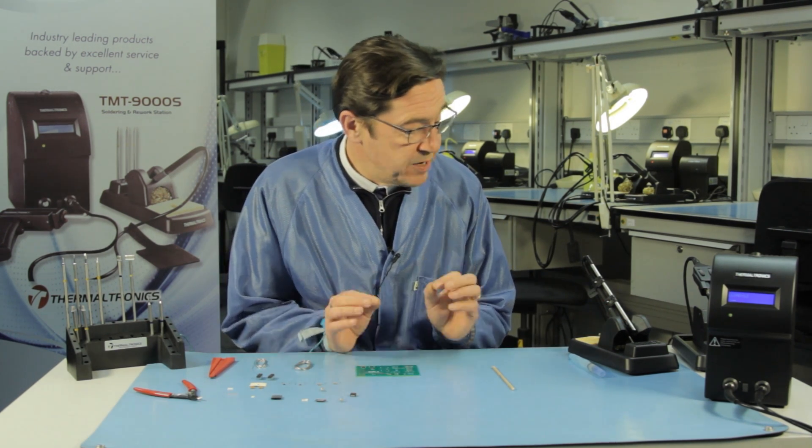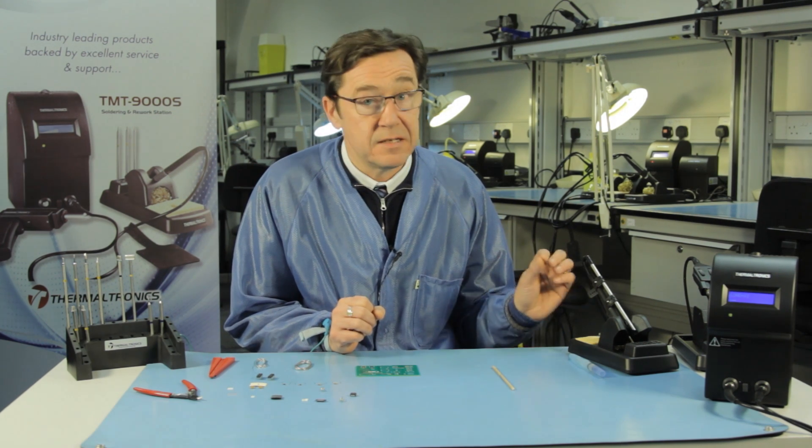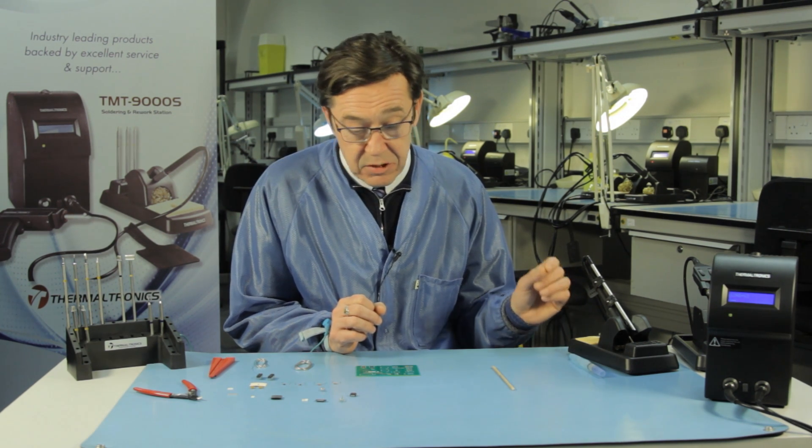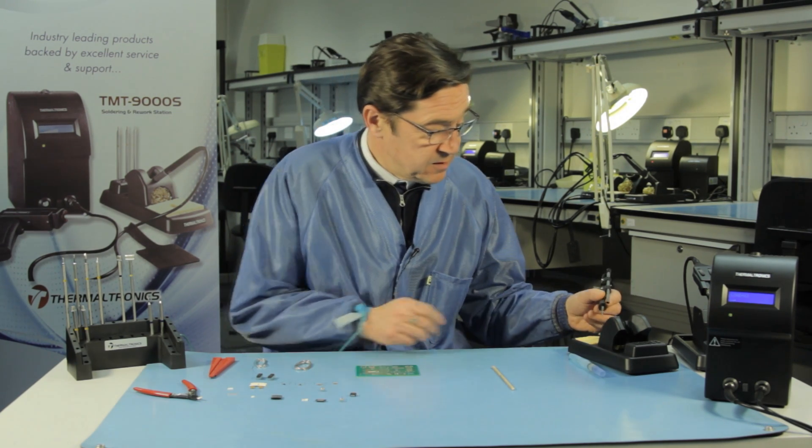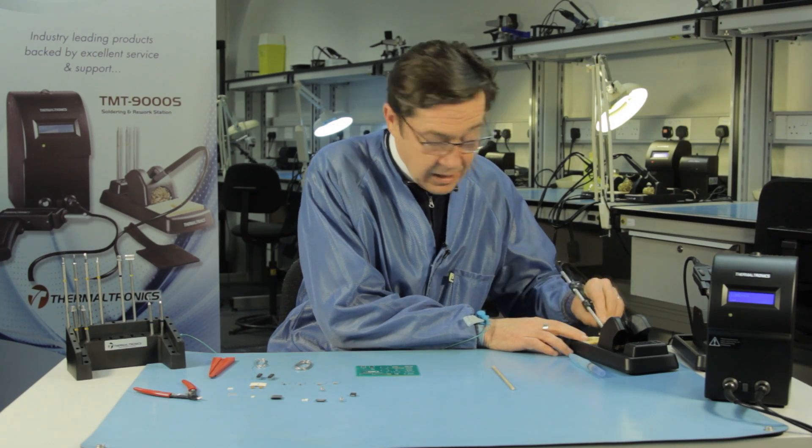First things first, I need to make sure my tip is nice and clean so I can transfer the heat rapidly from the soldering iron tip into the solder joint. So I will give it a good clean on the sponge.